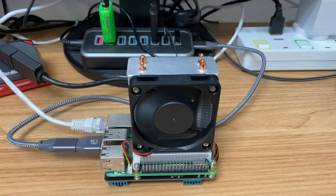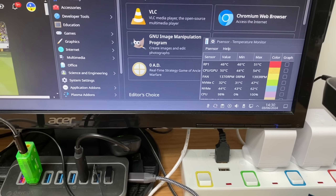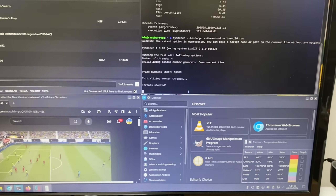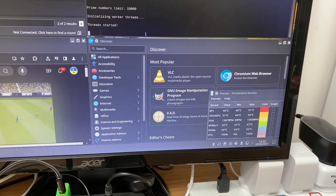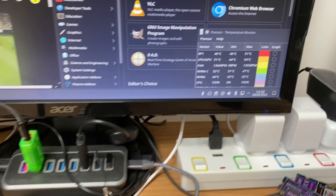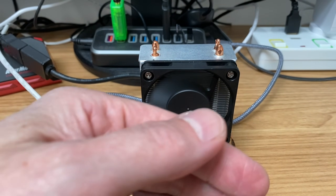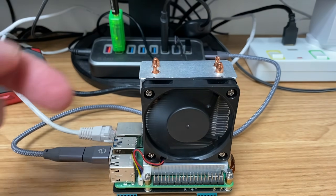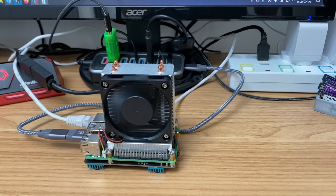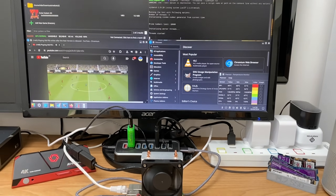Shutting down and plugging in the fan to check noise levels. Trying all sorts of things to get the fan running faster — it's currently at 1393 RPM and nothing seems to make it get any hotter. I've got an emulator, YouTube video, stress test, and the Discover store all running at once, and the temperature is lovely and cool. The fan is super quiet, as expected — sucking air through the heat sink. Very, very effective. Thanks to 52Pi for sending this to test — super impressed. Please like and subscribe.